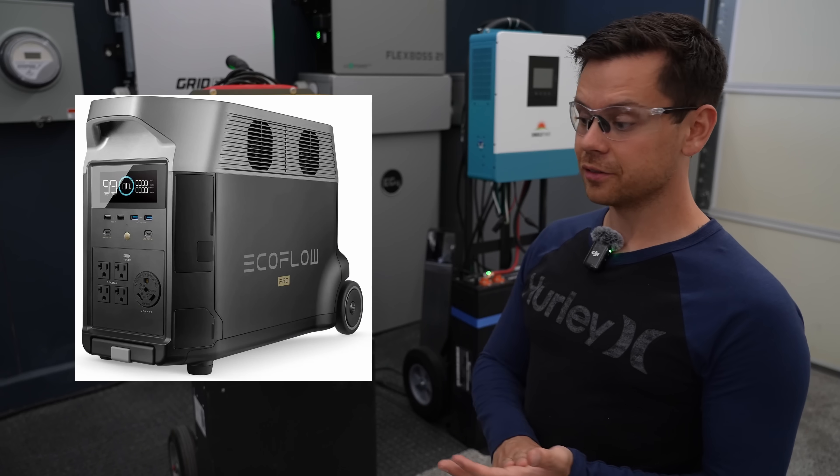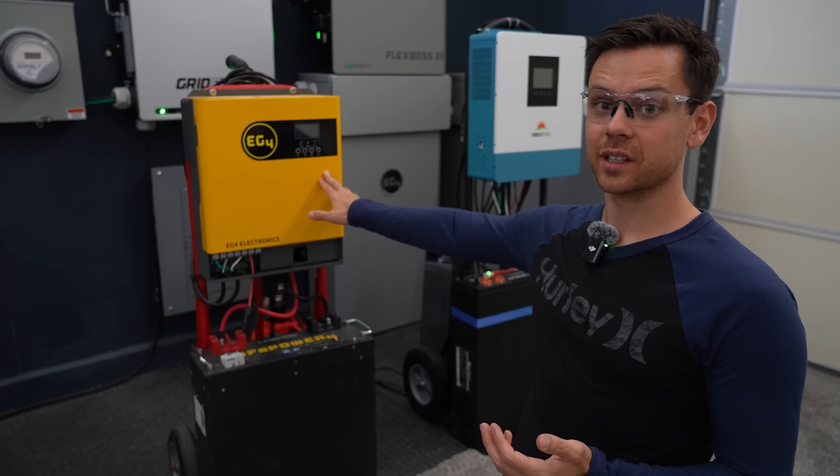Whether it's an Anker, a Bluetti, or an EcoFlow, this thing totally destroys them.